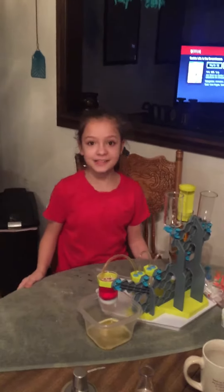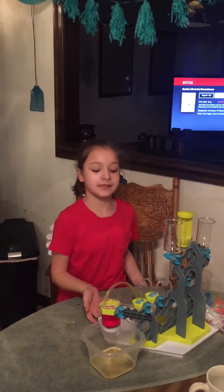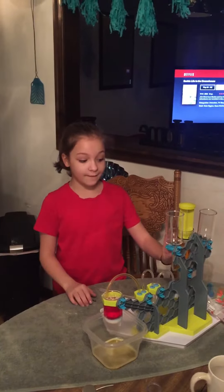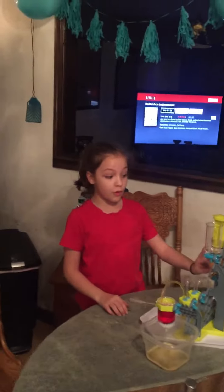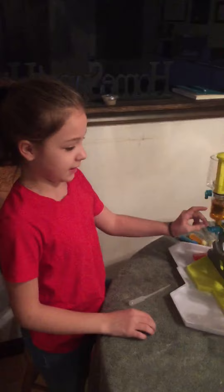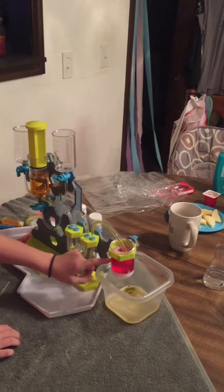Hi guys, welcome back to the Thompson family! This is part two of the experimentation station. We have white vinegar with food coloring in here, and then we have phenol red solution.